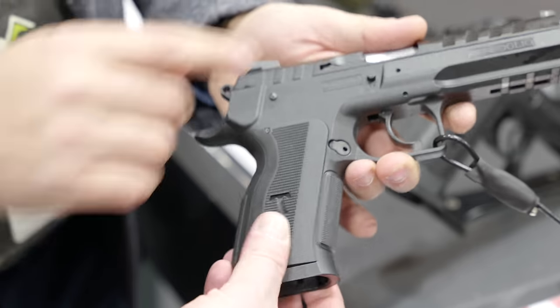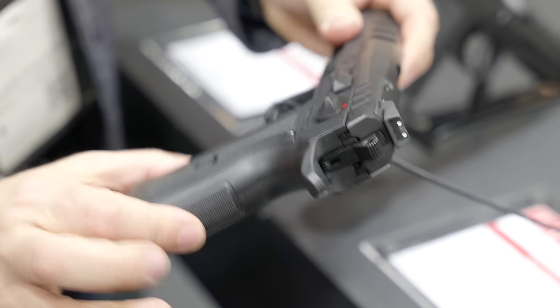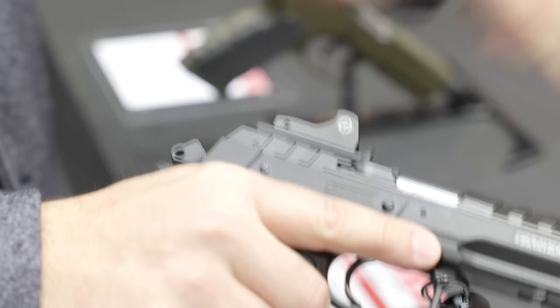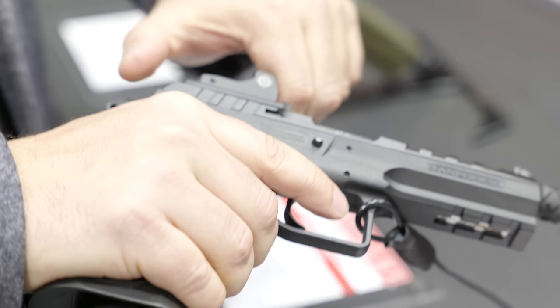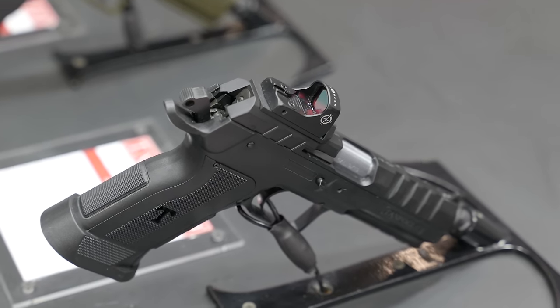Tanfolio is typically associated with competition guns — are these more oriented towards duty and tactical use? Yes, because a lot of IPSC or IDPA shooters are also police and military. From their feedback and our experience in sport, we developed this new product — we took what we do well in sport and brought it into the tactical world. Thank you so much for speaking with us about the new tactical duty line, and thanks for watching — we're bringing you more from IWA 2024.